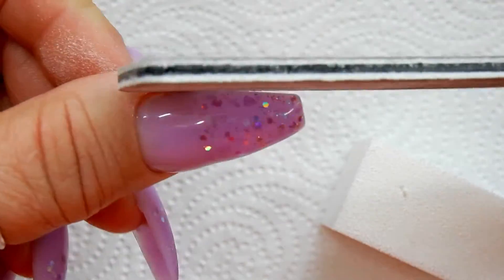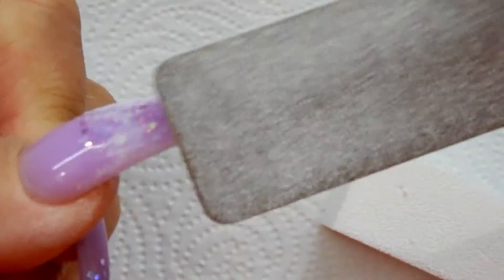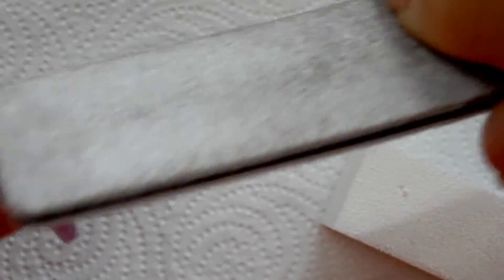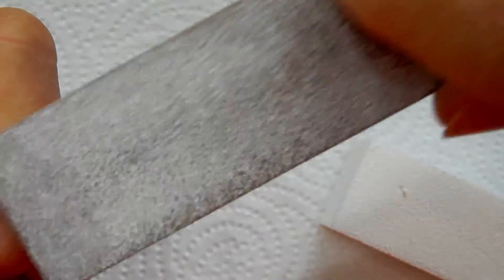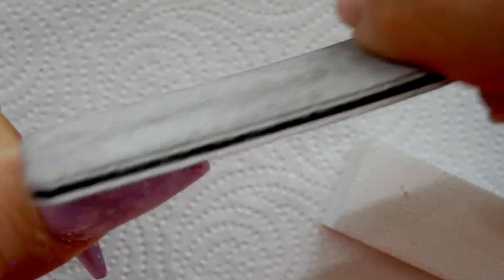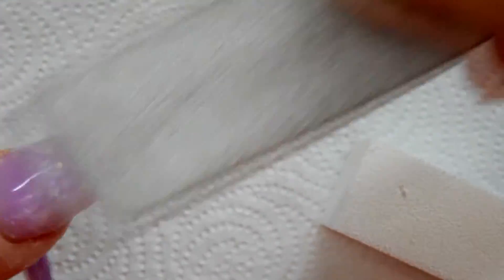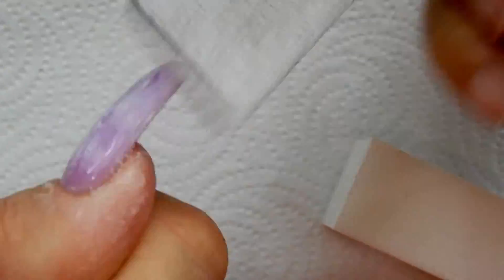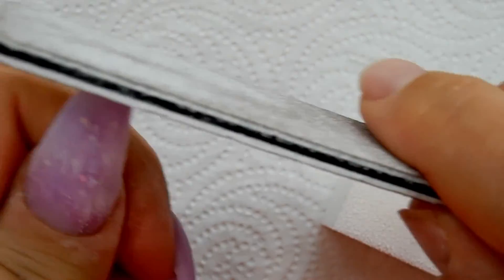Now I'm doing the filing using the 180 side of the file — that's why you want to make sure you get enough gel on there when encapsulating. I could have used Gel Like's clear poly gel for the encapsulation, but I chose builder gel because I was afraid the clear poly gel might give the nail a thick, bulky look. I wanted to keep the nail nice and thin, so that's why I chose the builder gel instead.